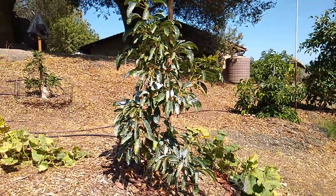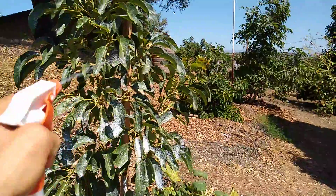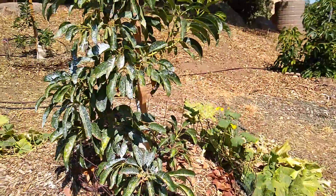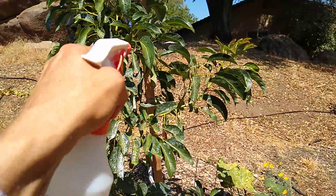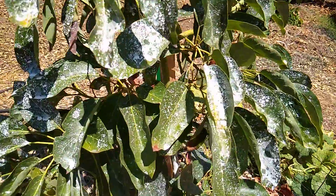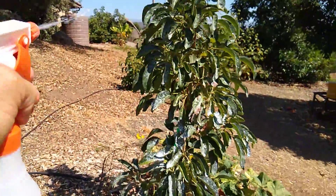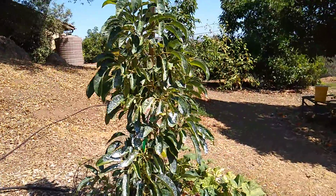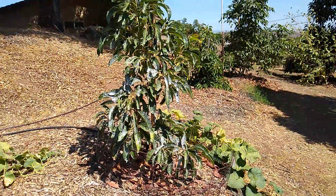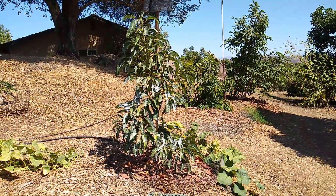That's this first one. See the white stuff on these leaves? That's a product called Surround. It's made of kaolin clay. It's something that you spray on the leaves — looks clear when you first put it on, but then it forms a white film on the leaves, making a sort of sunscreen. There are other products that do essentially the same thing. Do they work? I'm not so convinced they do much. I think they probably work a little bit, but they don't work all that well, in my experience.